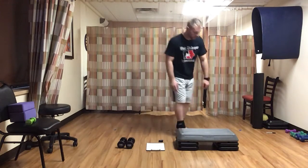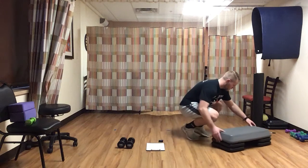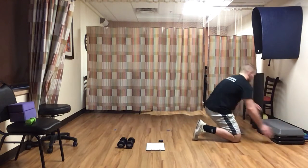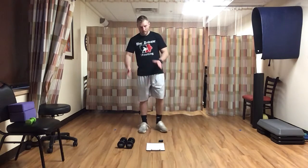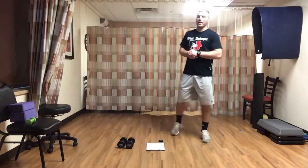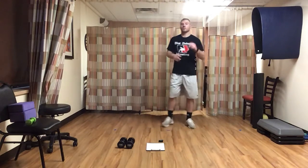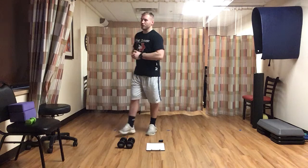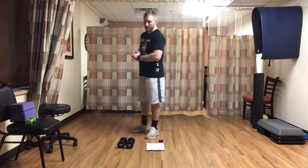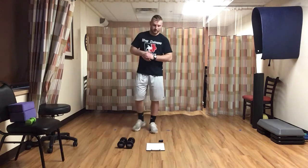We're done with our steps. We're going to go right into circuit two — similar format, four exercises, one-minute rest, going through that two times. Then we'll finish off with our cool-down stretch at the end. About halfway finished, should be feeling good, sweating a little bit — we'll power through the rest of this.